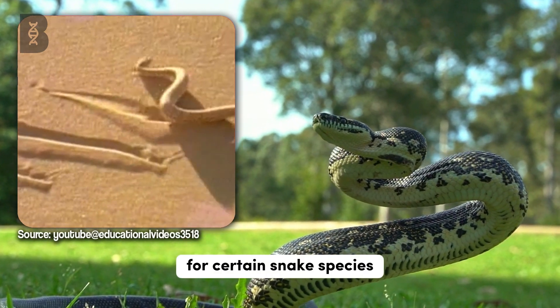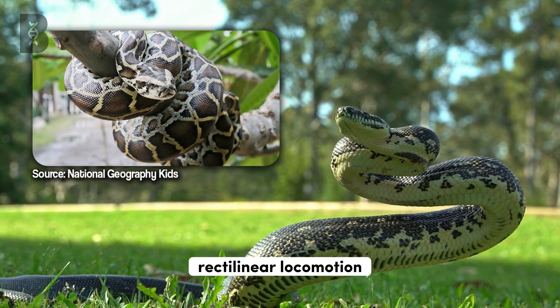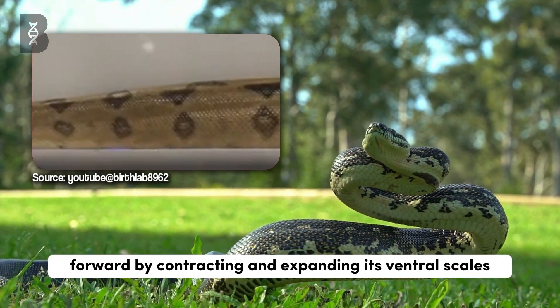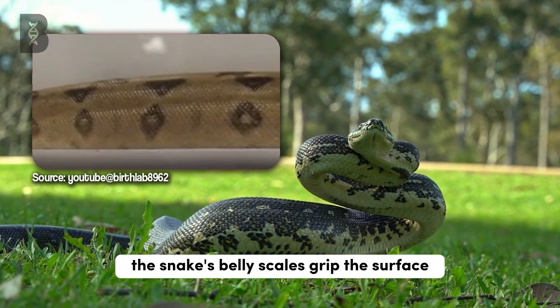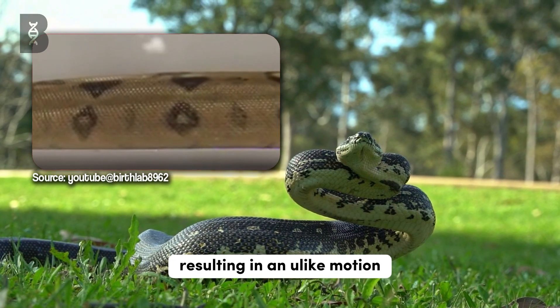For certain snake species, such as the slow-moving boas and pythons, rectilinear locomotion is their preferred mode of movement. In this mesmerizing technique, the snake propels itself forward by contracting and expanding its ventral scales in a wave-like pattern. The snake's belly scales grip the surface, while the rest of the body moves forward, resulting in an eel-like motion.